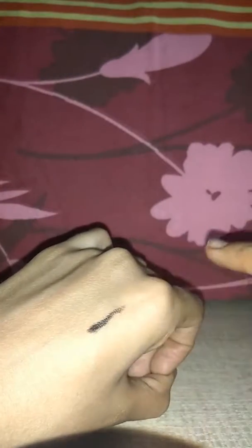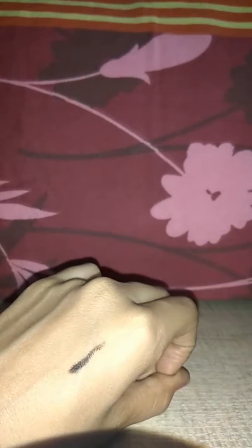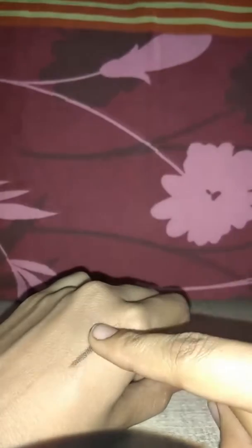It applies in one stroke, but the bad thing about this kajal is that it transfers — when you touch your eyes it transfers onto your hand like this. So the downside is the transfer, but overall it is very smooth.